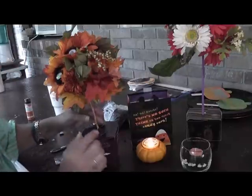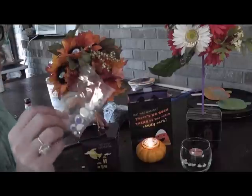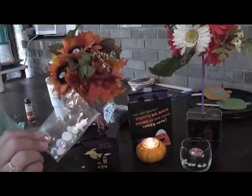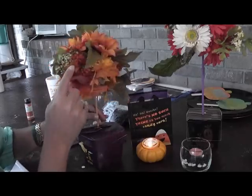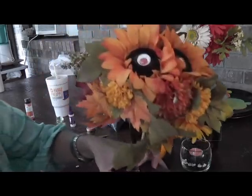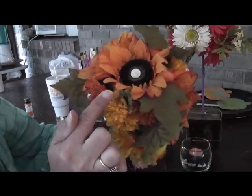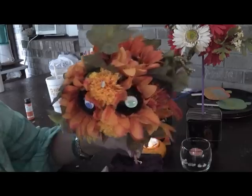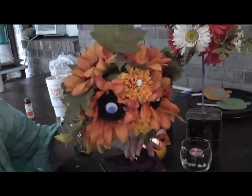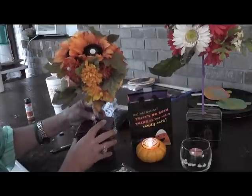Then I got all these great little squiggly googly eyes at Walmart, just in their craft section, and I glued them onto different parts. You can hear the thunder in the background — it's heaven! You can see I glued them on just so they would look cool sitting in my dining room. Isn't that awesome? It's just my squiggly centerpiece, my crazy googly-eye guy sitting in the middle of our dining room table.